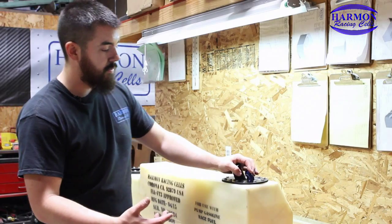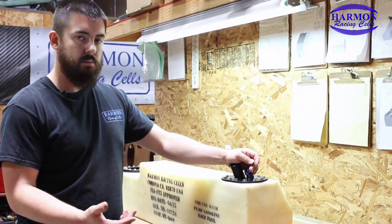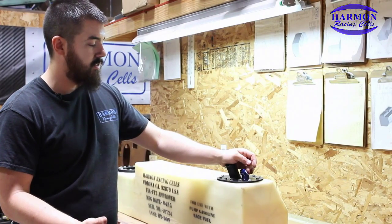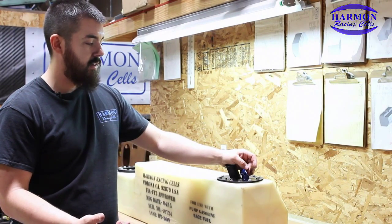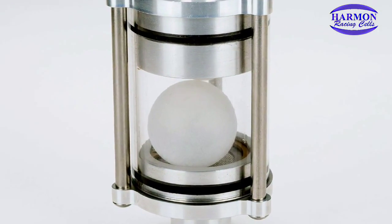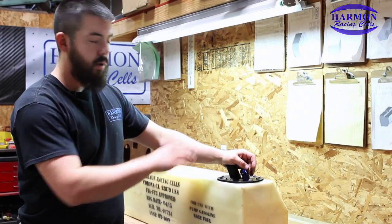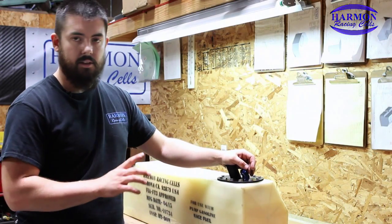Discriminator valves are a little different. They're combination check valves and they usually have several working parts on them — this one has two. What it does is it allows air in and out of the tank, but it does have a float ball inside of it, so that as the fuel level rises when you're filling up the cell, the ball will shut off fuel flow out of the vent.